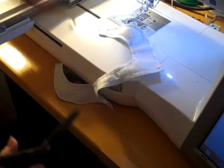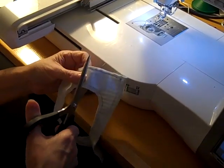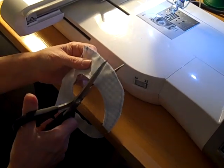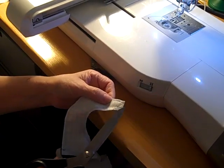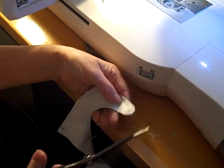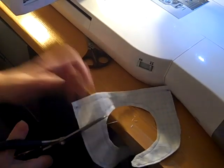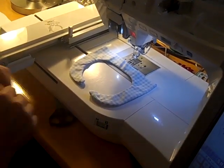One more thing before you go to the ironing board: you want to clip your curves. This is cutting straight in towards the sewing line but definitely not into the sewing. When you turn this right side out, the clipped curves will make it easier to get everything lined up and laying flat. If you don't clip the curves it's going to be really hard to get this to turn. At the very end you want to cut off the corner so you don't have excess bulk. I also clip on the outside all the way around so it will lay flat. The top part is all done — we've turned it right side out, taken it to the ironing board, and pressed it down.